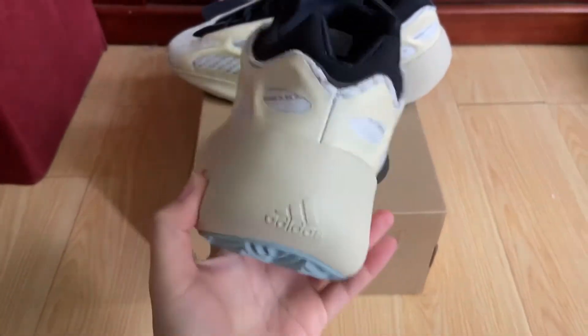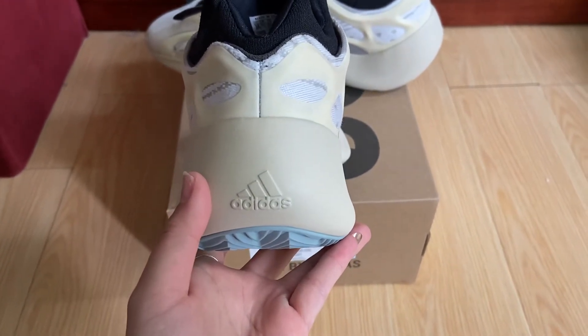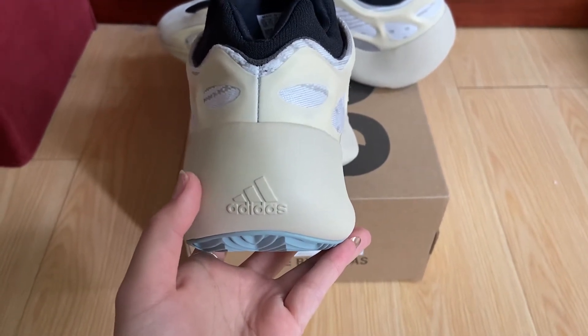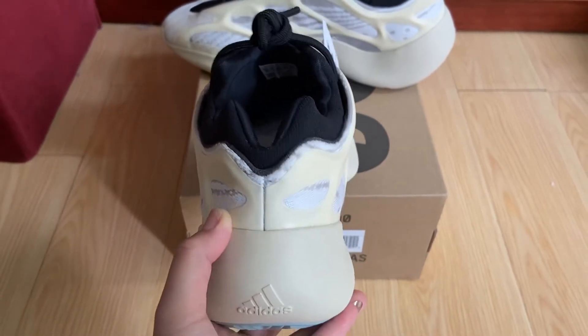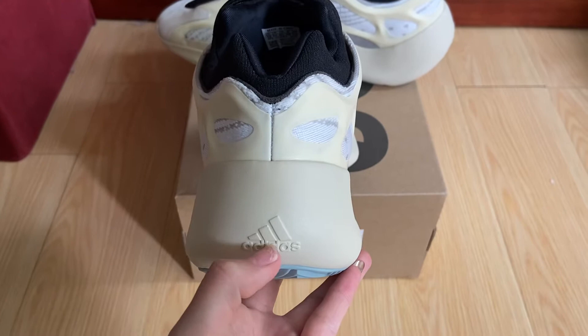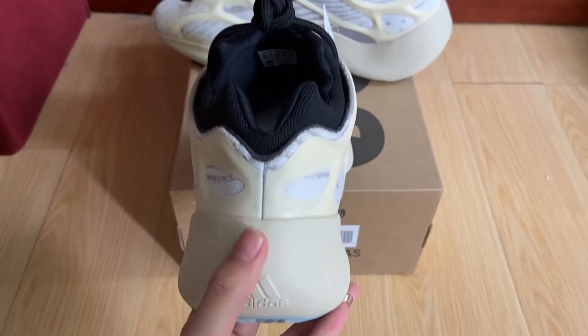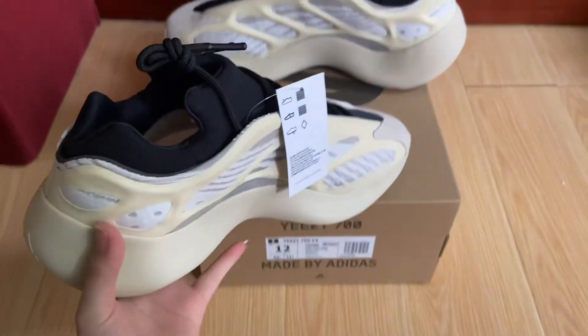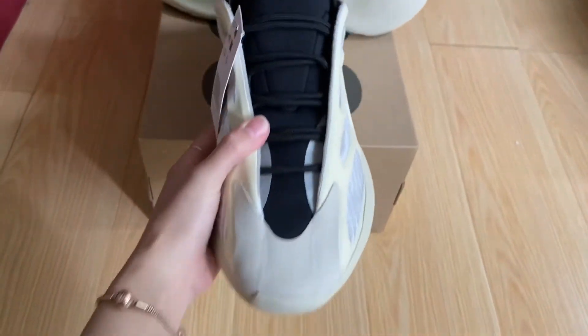The bag is like the Azure mask — A-Z-A-L mask, facial mask. And the Adidas logo on the bottom, you can see, it's so nice one.